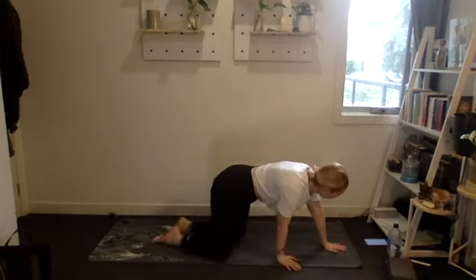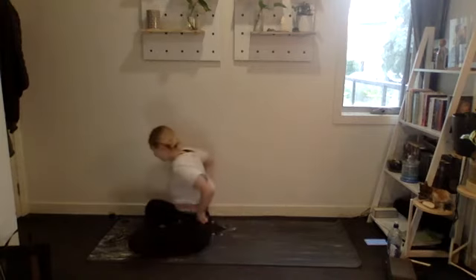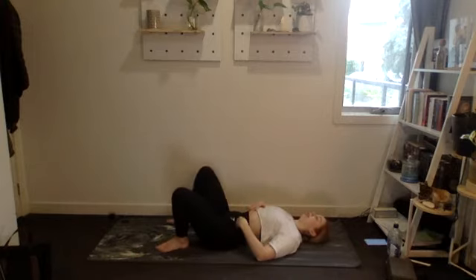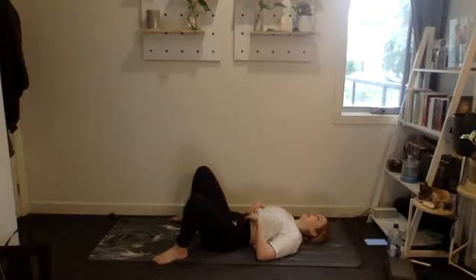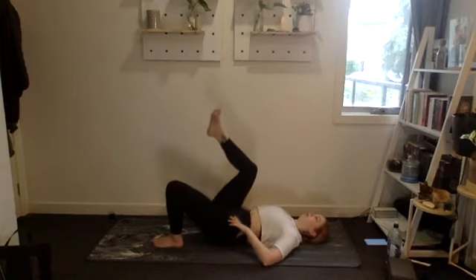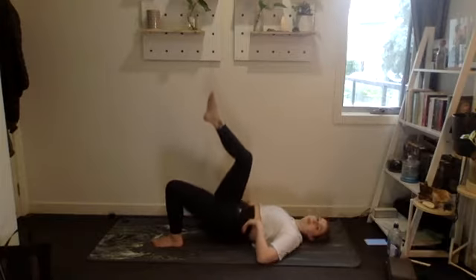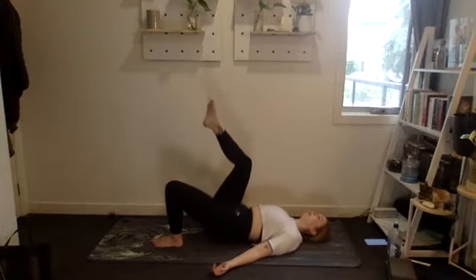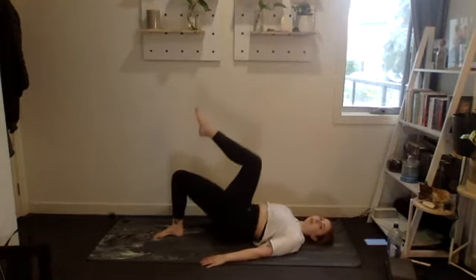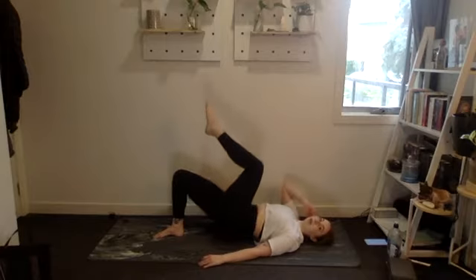Rolling over into our glute bridge. If you want to make this more challenging, you could do ten single-leg bridges each side instead of twenty double-leg bridges. Let's go — one through ten, then ten, nine, eight, seven, six, five, four, three, two, one. Amazing.